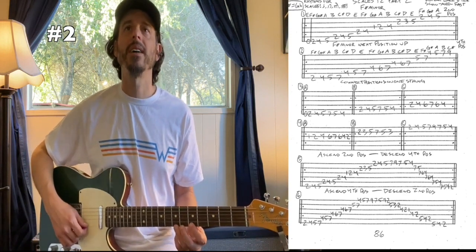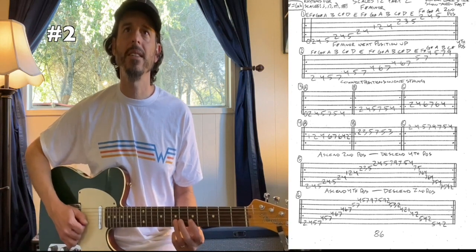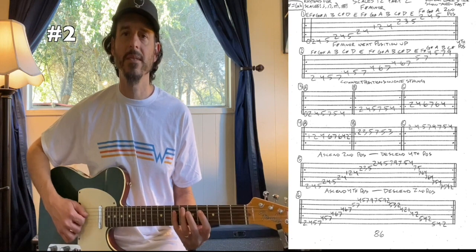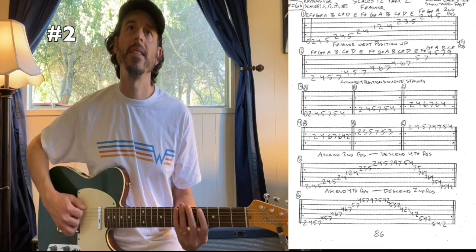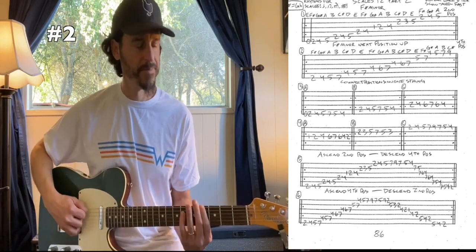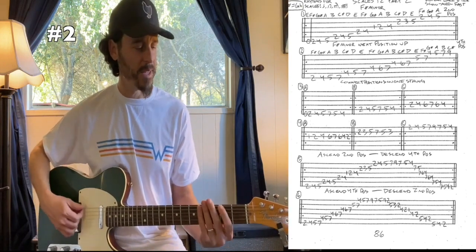Backing it down: seven, five, four on the first string; seven, five on your second string; seven, six, four on the third string; seven, six, four on the fourth string; seven, five, four on your fifth string; and then seven, five, four, two on your sixth string. Here's that scale up and down.